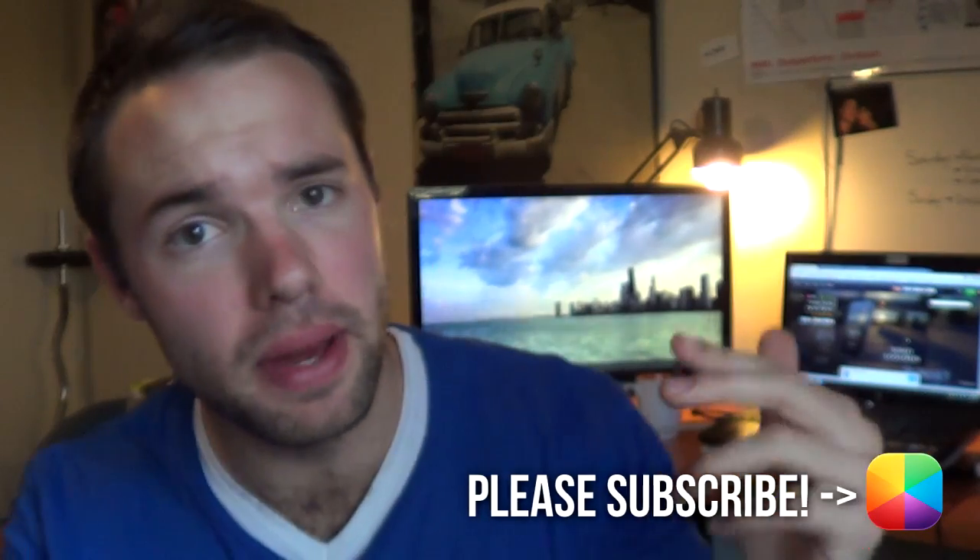Hey guys, Marco here, back once again from My Color Screen. We've been a bit sparse lately but I'm back with some great video tutorials to help make your Android phone look a whole lot better. Let us begin with today's Android lock screen tutorial.